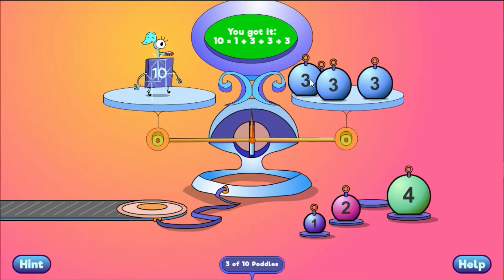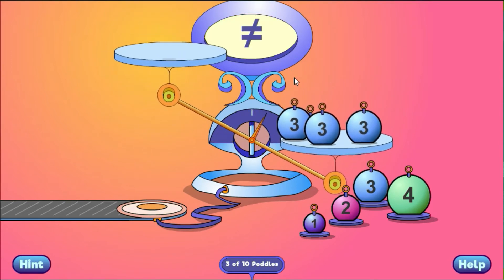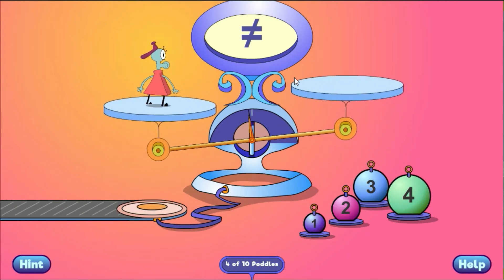You got it! 10 equals 1 plus 3 plus 3 plus 3.